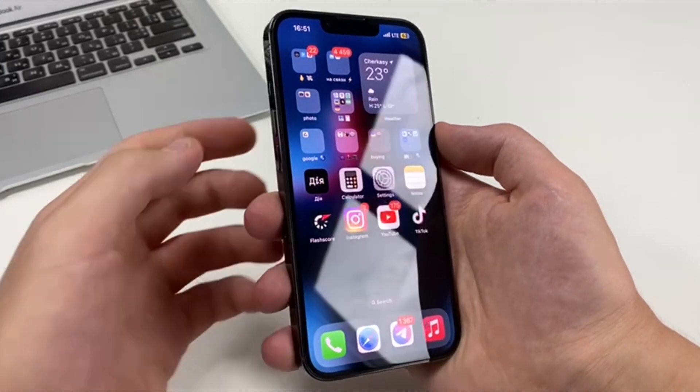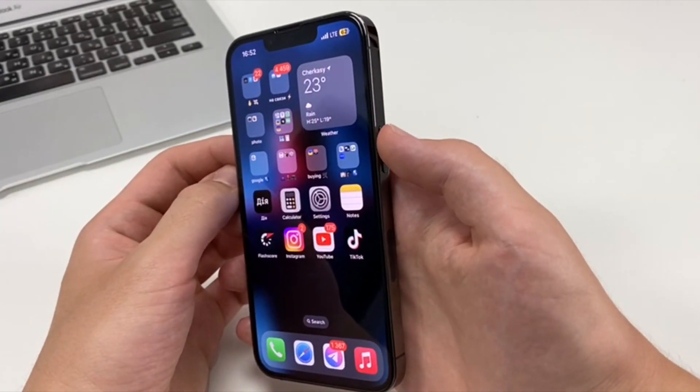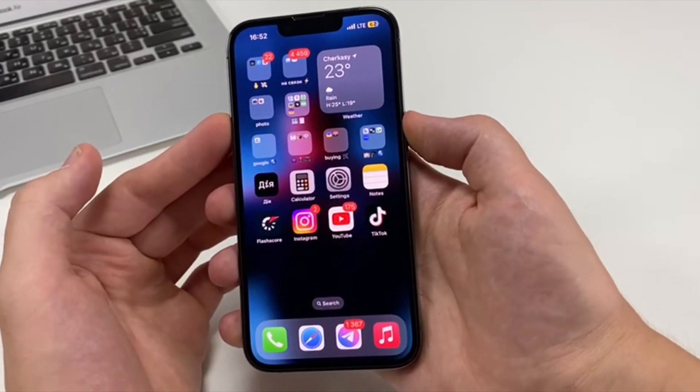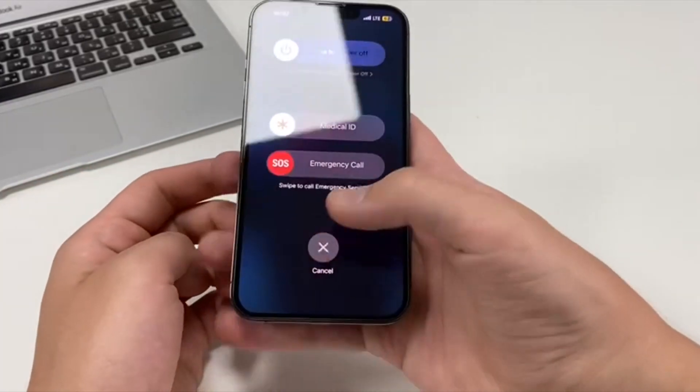In order to reboot it, there are several ways. You can just turn it off — press the volume plus button, then press the side button, and press the two buttons at the same time. Hold until you see the shutdown slider.